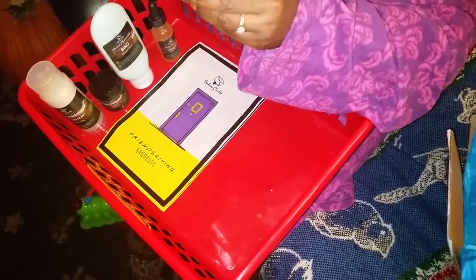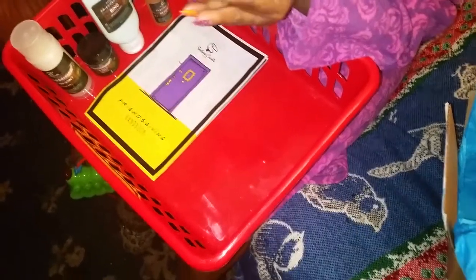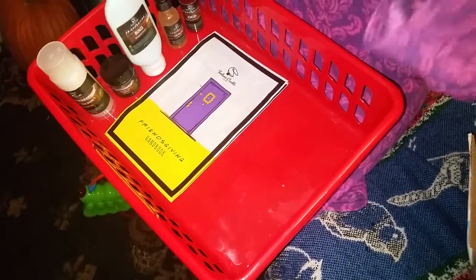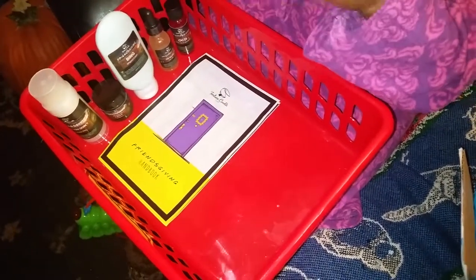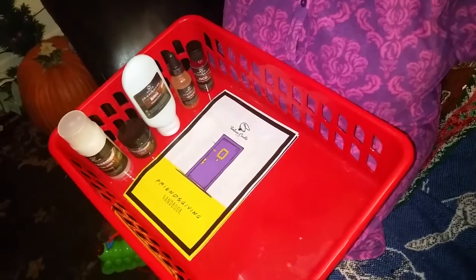Next is OCD Hand Sanitizer. Let me try this out. You guys have to ignore the noise — my son's in the back playing, and my other son's in the back too. It smells like gingerbread — yeah, it does smell like gingerbread, a little bit. Okay, you guys.